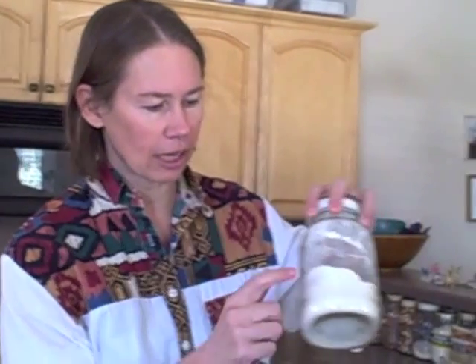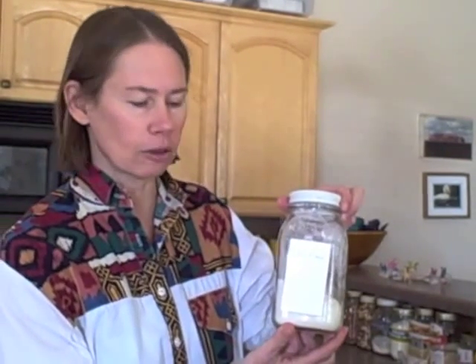Today I'm going to talk about how to make gluten-free doughnuts using Urad dal flour. This is what the flour looks like — it's just a white powdery flour. It's made from a certain type of lentil and you can purchase it at an Indian grocery store.